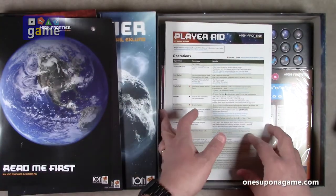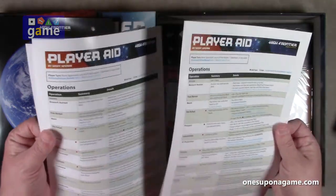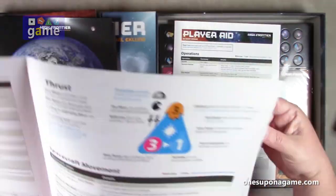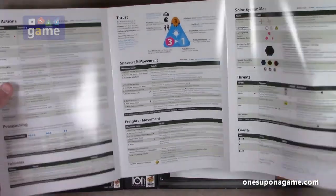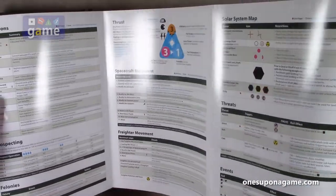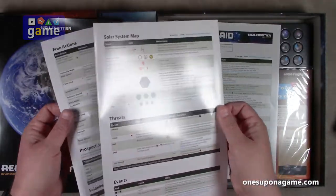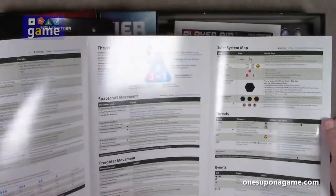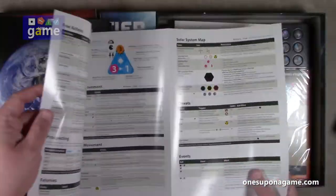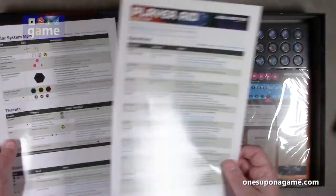Then we've got Player Aid cards — two sets. They appear to be a tri-fold, glossy magazine stock instead of card stock. The tri-fold is kind of weird; might have been better to make it a booklet so it opened normally without a reverse fold, but that's how they chose to design it. You get two of those.